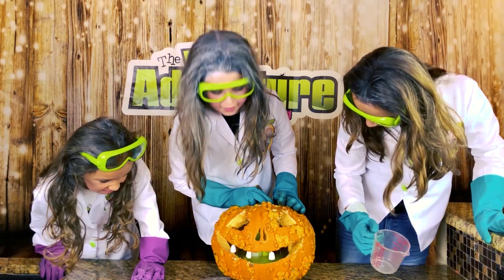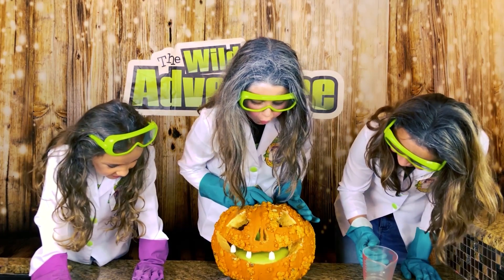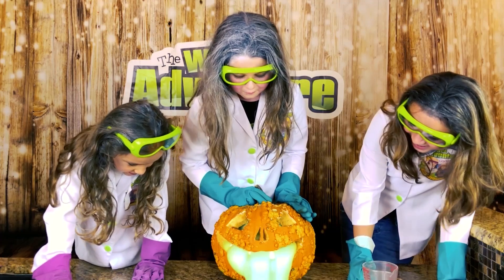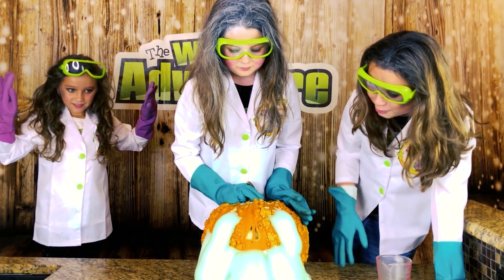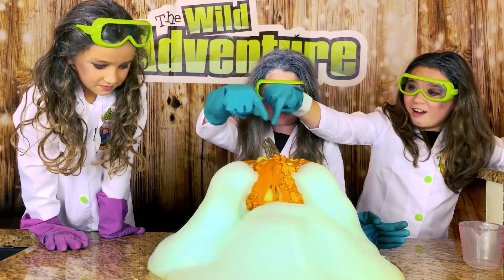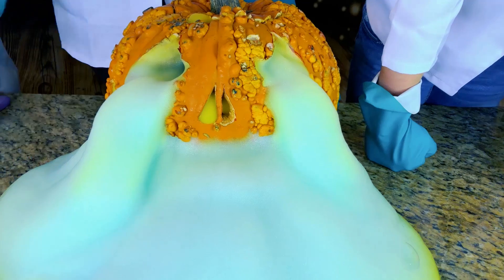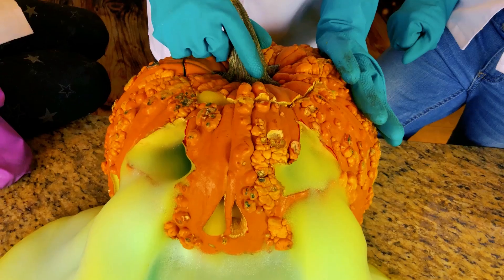Whoa, look at that! It's so cool! Oh my goodness! That is disgusting! It's coming out the nose! It's coming out the nose too! Oh my gosh, look at it! It's coming through a crack over here! It's coming through his eyes and his nose! It's so cool! Look, it's a nose booger! It totally came out of his eyes and a little bit out of his nose! That's so gross! Let's see what's on the inside.